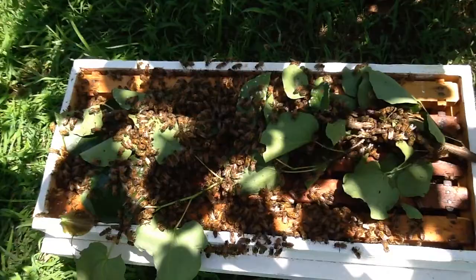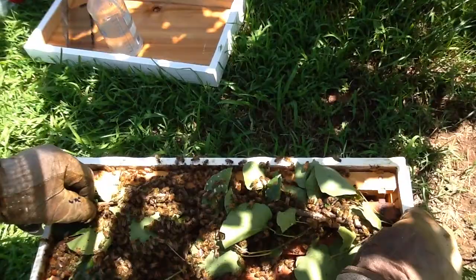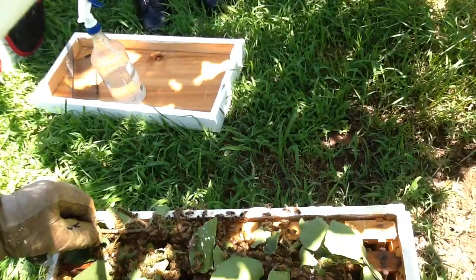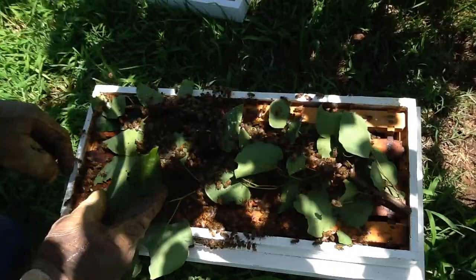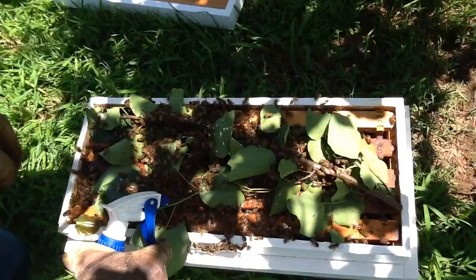These are good bees. Thank you for calling us. Yeah, they seem healthy. Docile — we want docile bees. We don't want ornery bees. Are there any Africanized bees in Oklahoma? Muscogee and south. Yuck. They're just more defensive. They took their queen down there. That's okay.